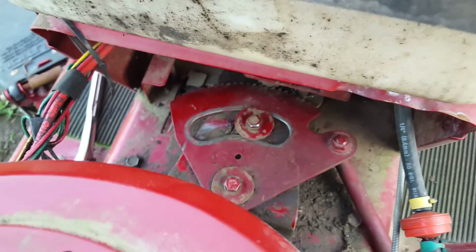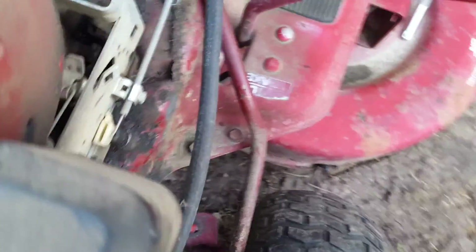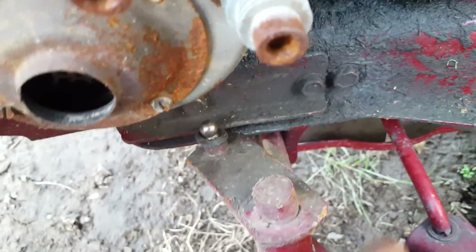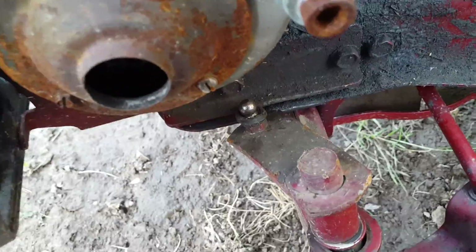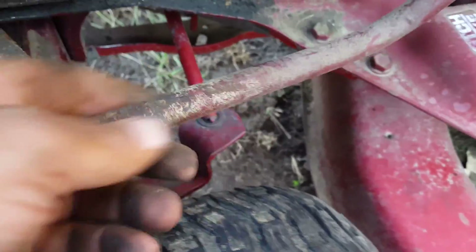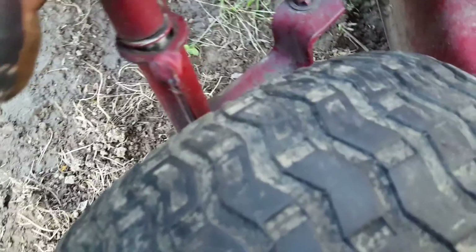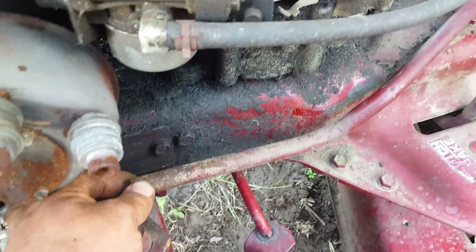We got that back in there. Those go in just like that. This comes over here and hooks right on top of that little knuckle — we're gonna try to pop that back on there. As soon as I get the steering set, I'll bring you back.